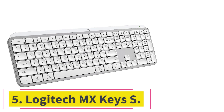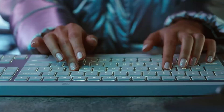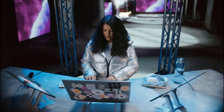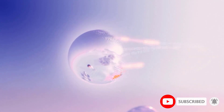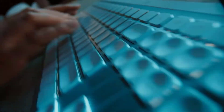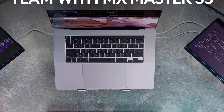At number 5: the Logitech MX Keys S. With over 200 keyboards tested, we consider the Logitech MX Keys S the best everyday use keyboard for most people. While it may not have the same performance or customization options as some gaming or enthusiast keyboards, it delivers a perfect mix of build quality, ease of use, and excellent typing quality. If you're used to typing on a laptop keyboard, you'll feel right at home since it uses the same kind of scissor switches. Each key has small dish-shaped indents that keep your fingers centered, helping to reduce typos.